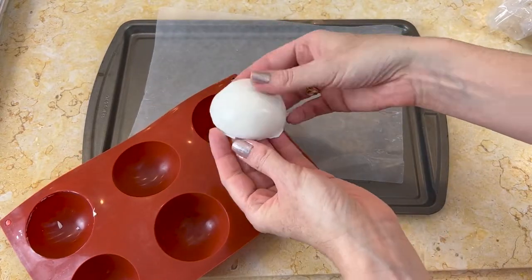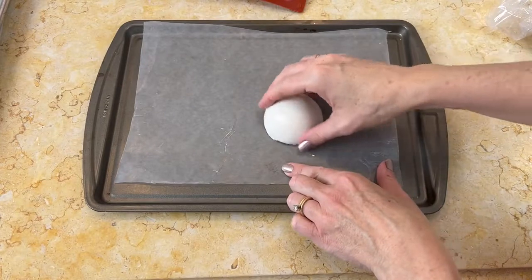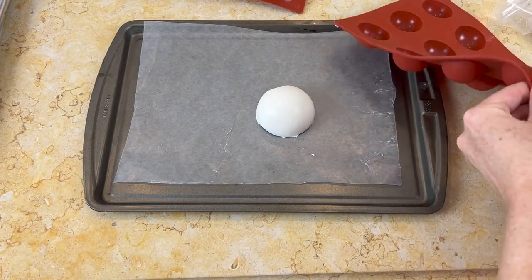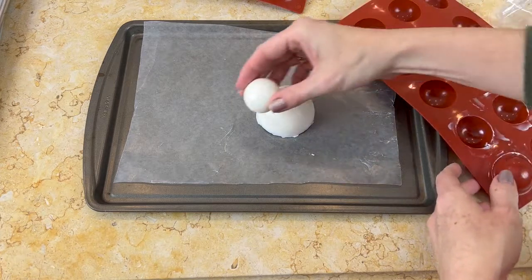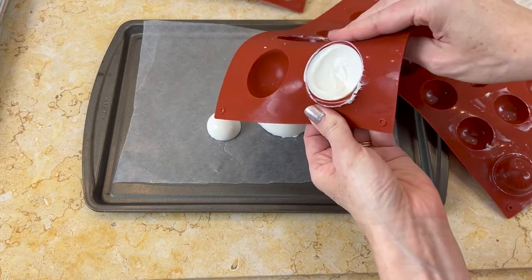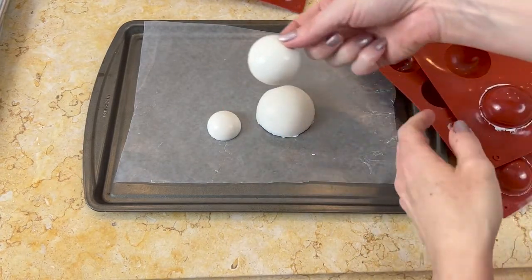I chilled mine for about 10 minutes or so in the freezer. You could also chill them for longer in the refrigerator, or you can even firm them up at room temperature, but chilling is a lot faster. And you can see they easily just pop right out of the silicone mold.